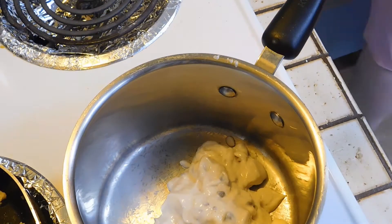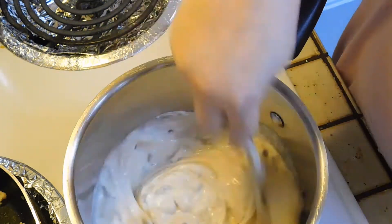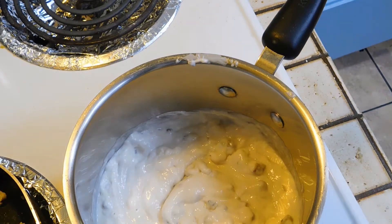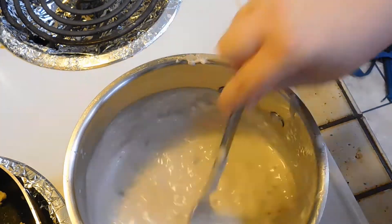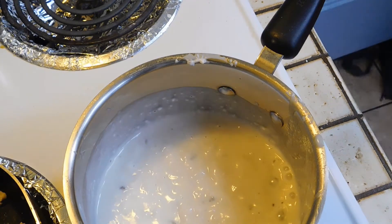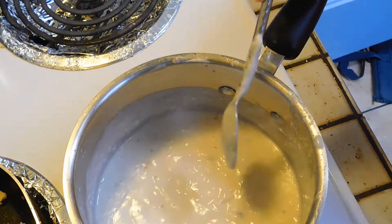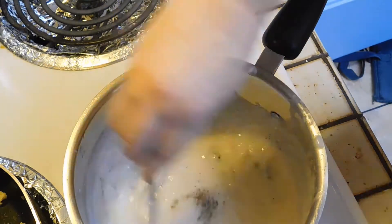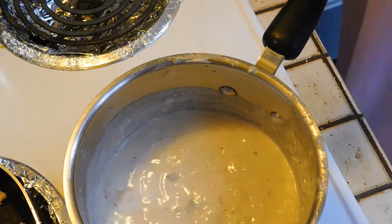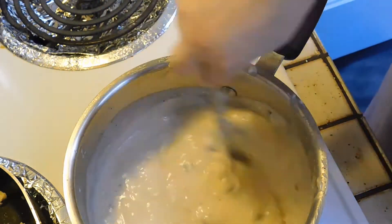Here's the grand finale — this turned out absolutely amazing. This is the tater tot casserole. I added two cans of cream of mushroom. I added water to this but I would not recommend it — if you want more liquid, just add another can. The spices I'm using are creole seasoning, salt and pepper, and garlic. I'm also going to add half a cup of cheese.